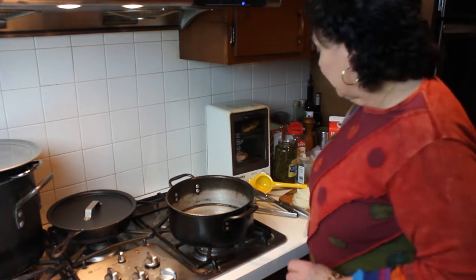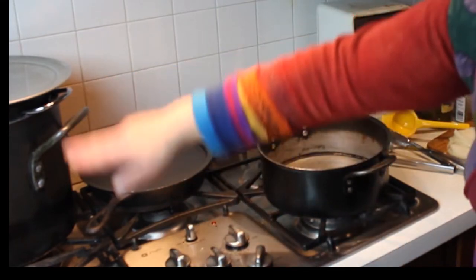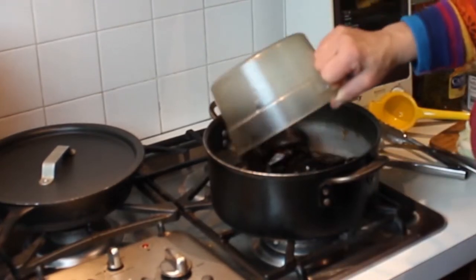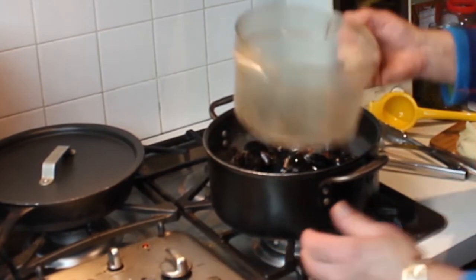I'm using a flatter pan as opposed to a tall deep stock pot, because I want to be able to get the mussels out without tearing them apart. Into the pot go the mussels — it's on high heat.